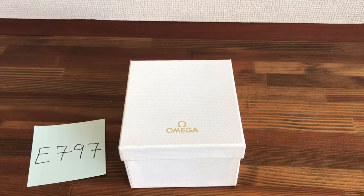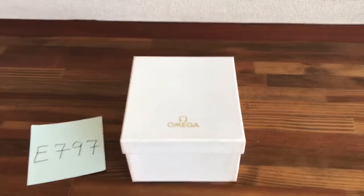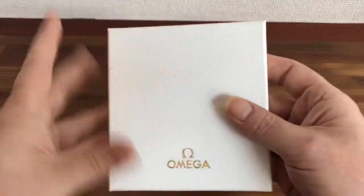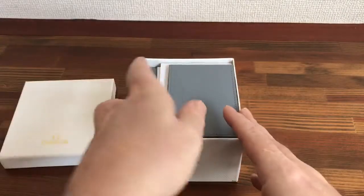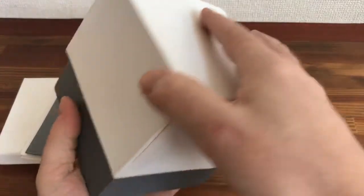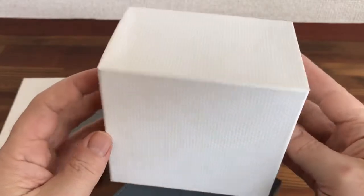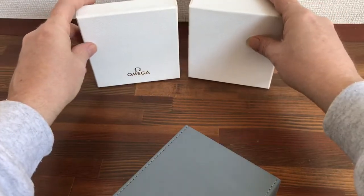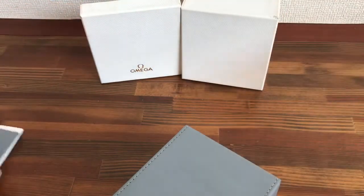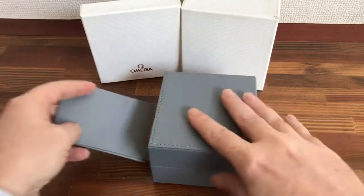Hi, this is Japan Watch Hunter, eBay seller Playing Flower, doing this video to show this vintage Omega watch box that I'm selling. I have over 4,600 great feedback on my eBay page so you can buy with confidence. I also sell items in bulk to watch dealers — boxes like this in sets of 5, 10, or 15.